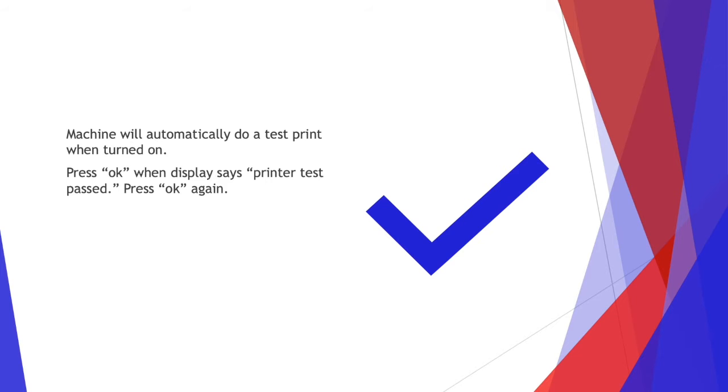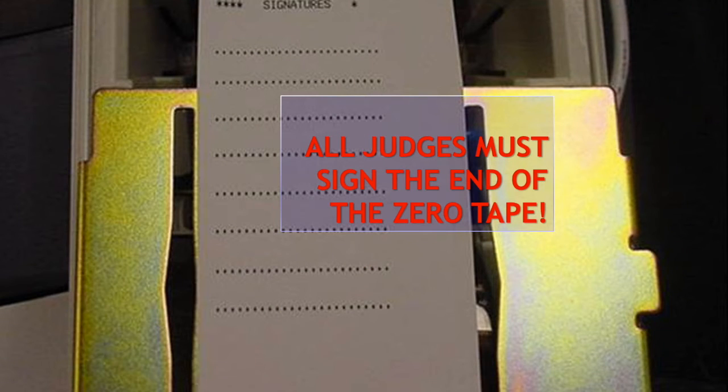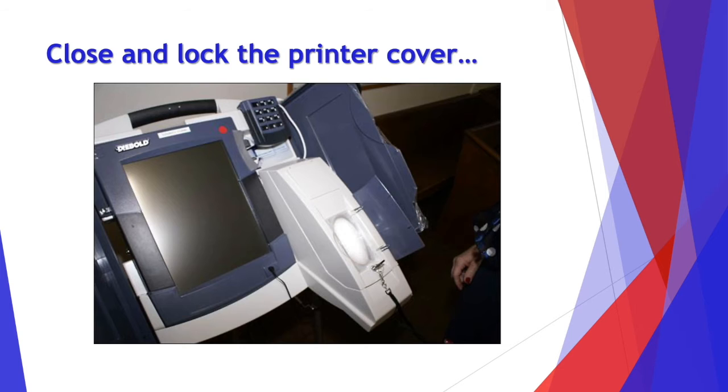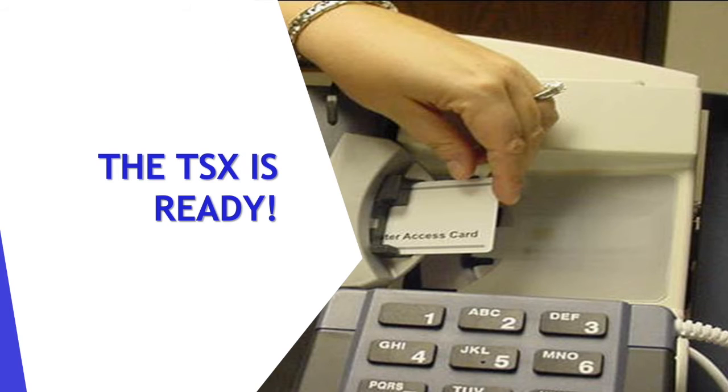Press OK when the display says printer test passed. Then press OK again. The zero tape will print. You will only need one copy. Compare the tape to the specimen ballot. Press the stake take-up button and then OK. All judges must sign the end of the zero tape. Close and lock the printer cover. And your TSX is ready.